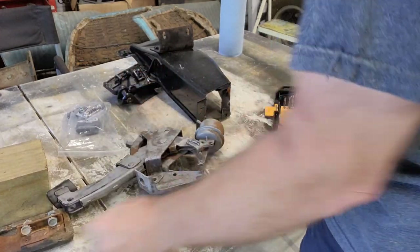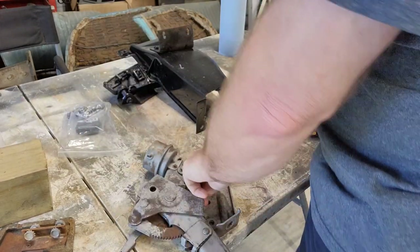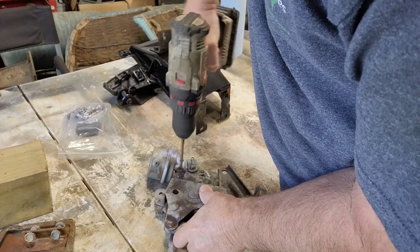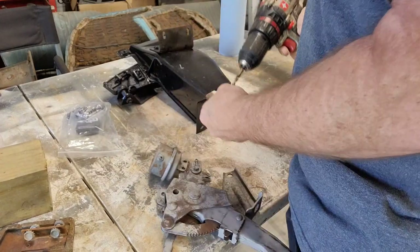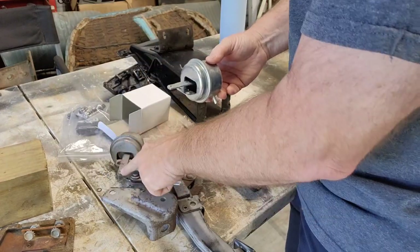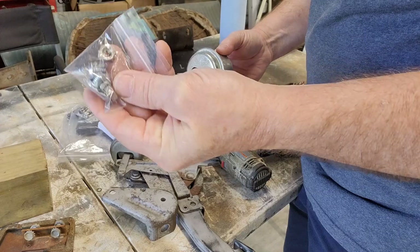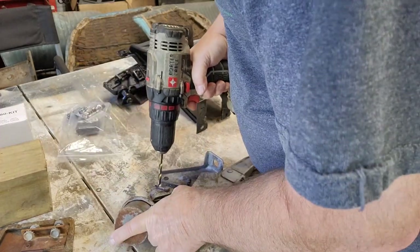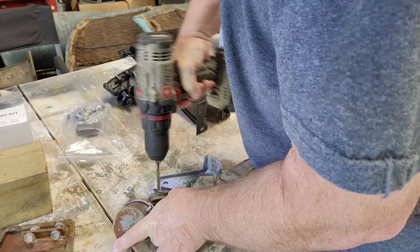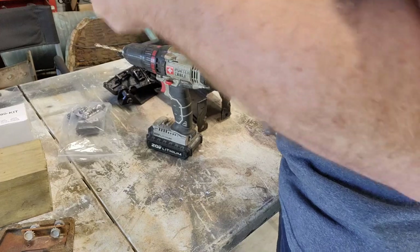Now we've got the rivet off. The new one comes with some bolts and you just bolt it on, so just got to get the rivets out and we'll get that off there and put the new one on. I need to drill this one off too — it comes with three of them, so we're good. Let's get this one off.